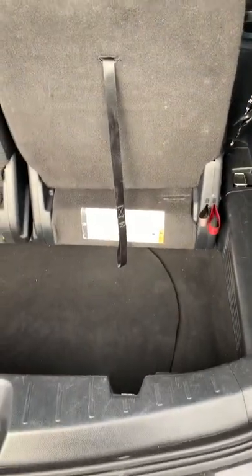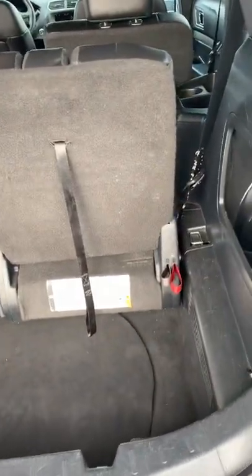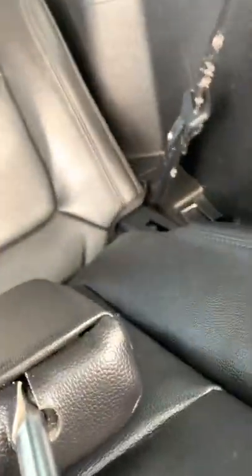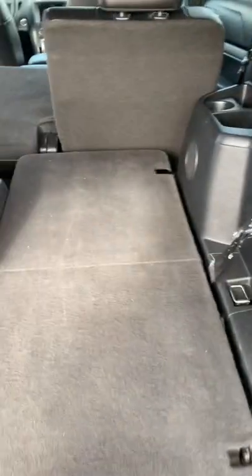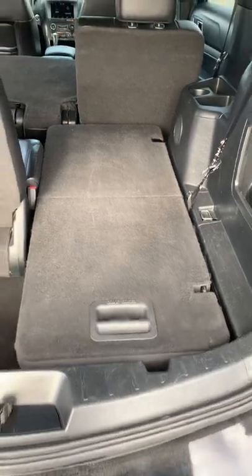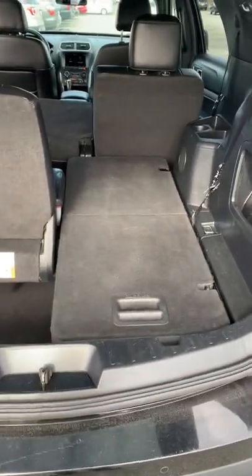Now, looking over here at how much space there is in the back seat and the trunk — these seats fold down. All you would have to do is pull this black lever here and then pull rather. The red lever holds the seat down; the black lever allows you to pull up. It allows you to pull up here and now you have full access to half of the trunk — half of the vehicle for trunk space. It's just absolutely so spacious here.